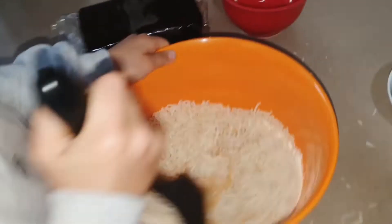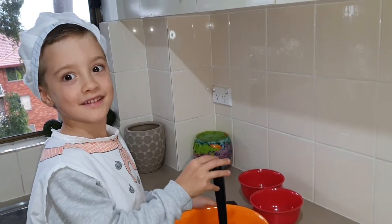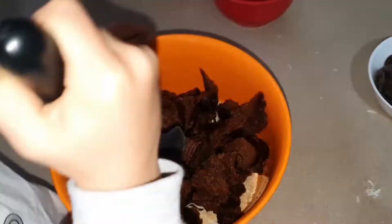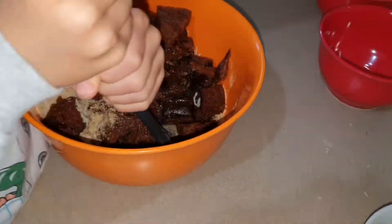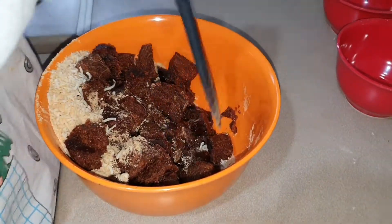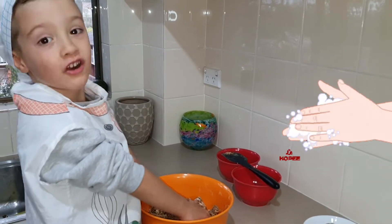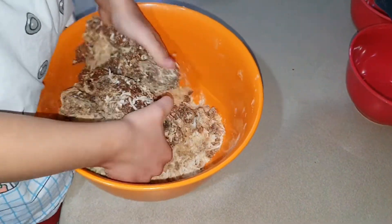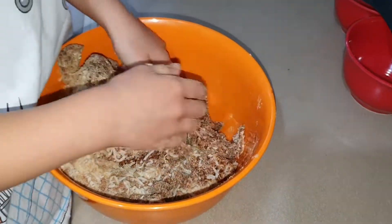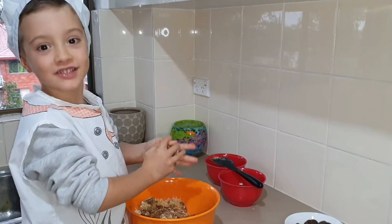Now let's mix it together. Let's put the paste in and start mixing it all together. You really need strong muscles for this. We need to use hands for this — make sure they're nice and clean. You can add some water and paste if it's too dry.